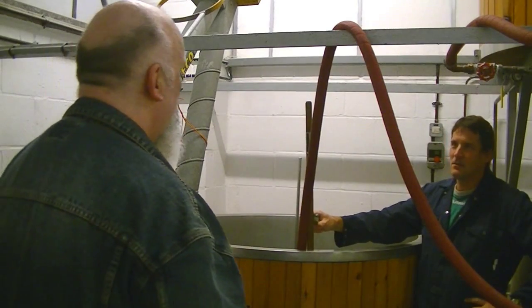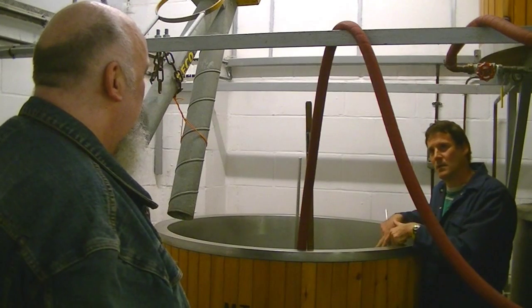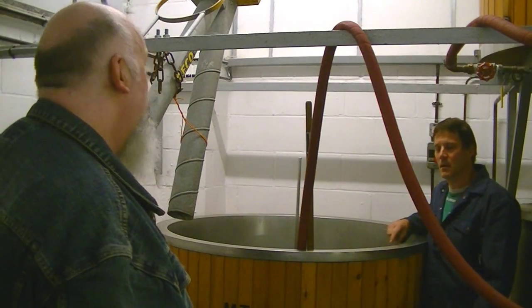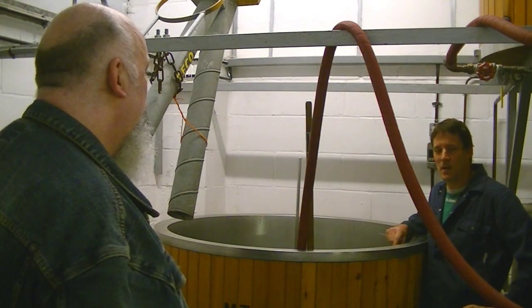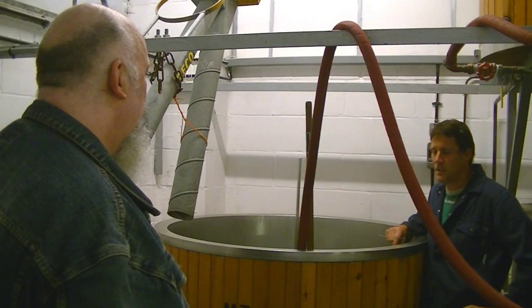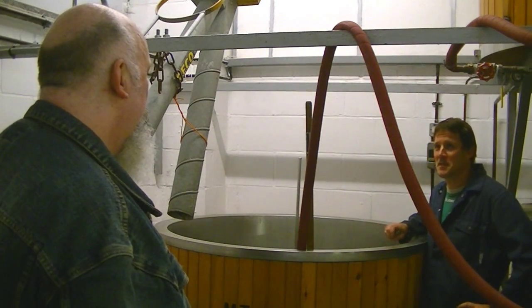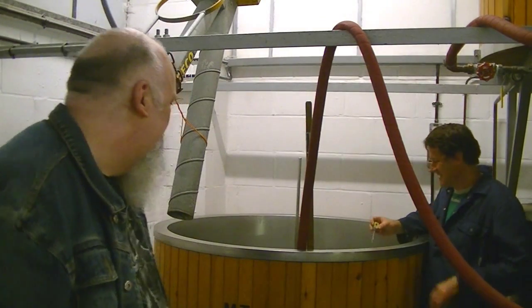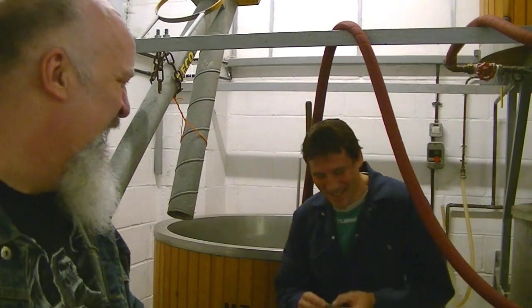The Archimedes screw was here originally but I decided not to use it, because I've got to put the malt into the tank anyway — easier to put it in by hand rather than through the hopper. So the screw feeder is a bit redundant. As long as you don't expect me to pick the sacks up. We shall be back in just a minute.